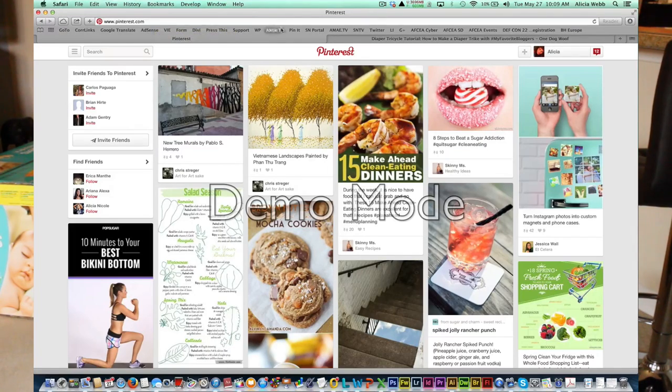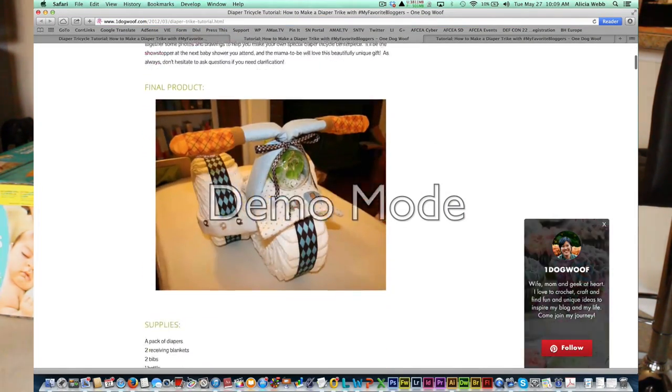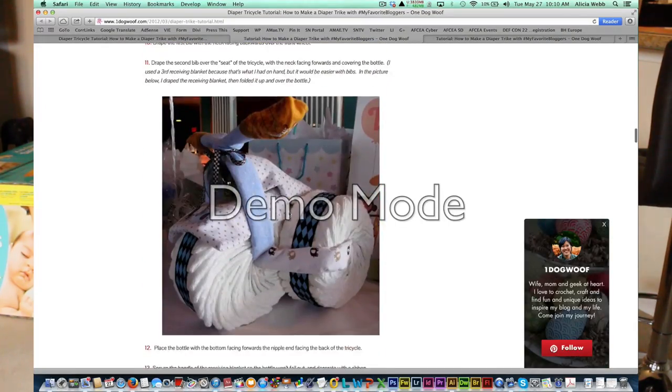So let's get started. We'll go on Pinterest. I have clicked through to this blog called One Dog Wolf, and they actually have a pretty good description on how to make this diaper tricycle. I'm not one to actually go by the book precision style, but this will just give us a general idea.